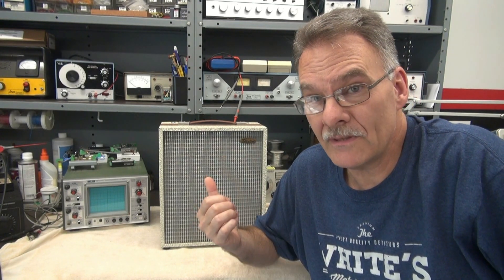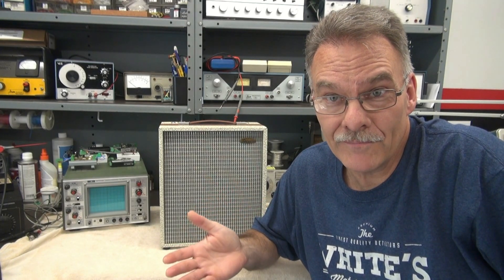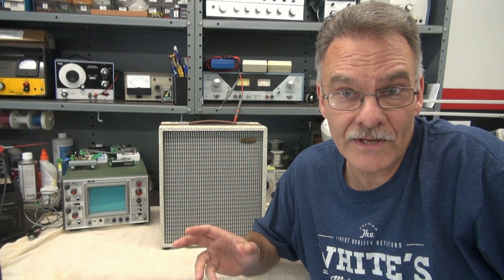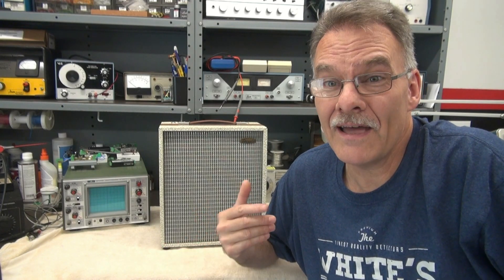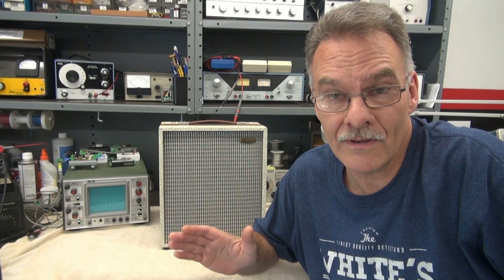No power transformer. So a lot of guys hit these when they were kids, and they kind of love them. However, they're dangerous to operate. Now you can get on the web, and there's some guys that have isolation transformer techniques to help you from getting electrocuted. But I have a better fix, and it actually will make this amp sound cleaner and be much more reliable. Stay tuned.